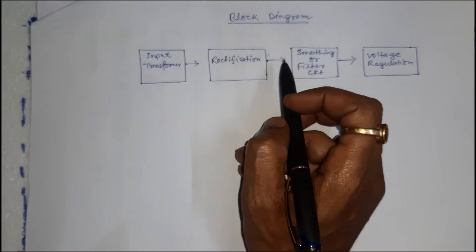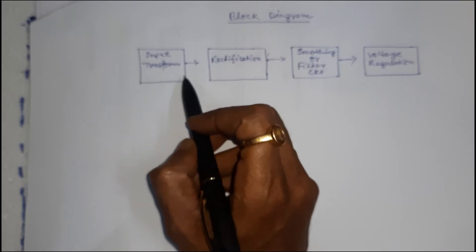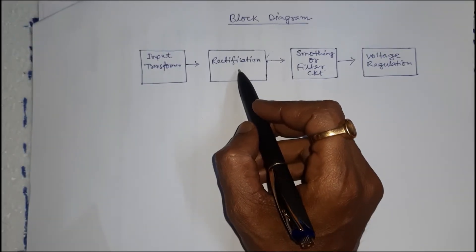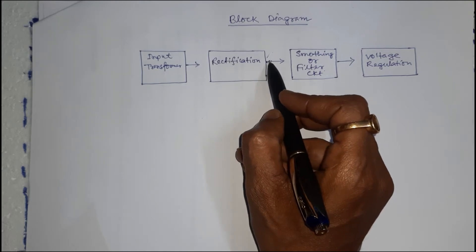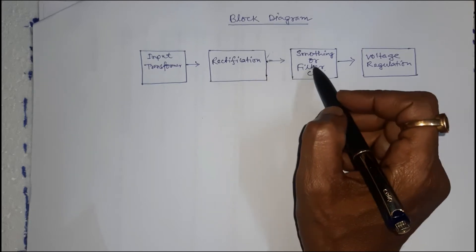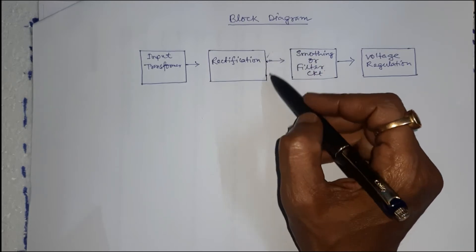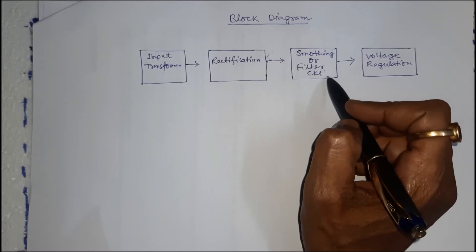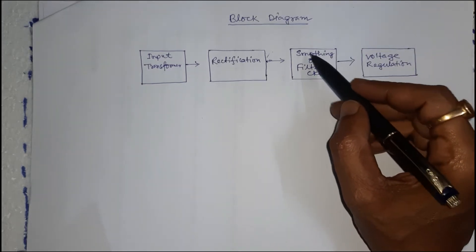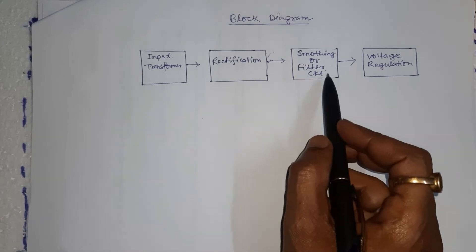This is the block diagram of the 24V 1A variable DC power supply. For stepping down the 230V AC, a 24V 1A transformer is used. For rectification, a bridge IC is used, and at the output we get 24V × 1.141, that is 27V pulsating DC. A capacitor of 2200 microfarad is connected at the output of the rectification circuit for smoothing. For voltage regulation, LM317 is connected in parallel to the smoothing capacitor. Up to the smoothing circuit, this is the common circuit for all power supplies.